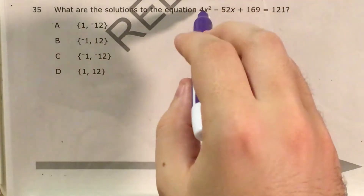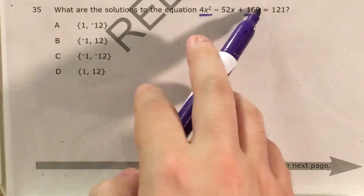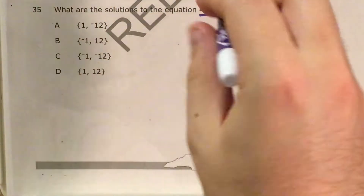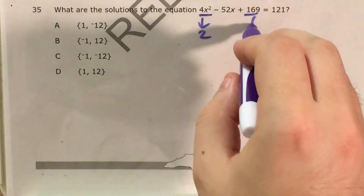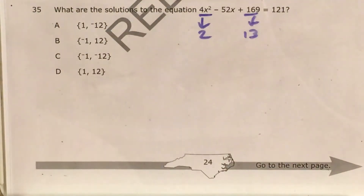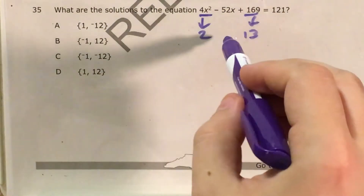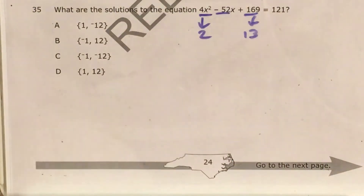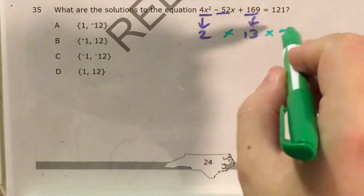The way I'm going to test if this is a perfect square trinomial — and it is — is first I'm going to verify that both of these numbers are perfect square numbers, and then I'm going to find each of their square roots. The square root of 4 is 2, and the square root of 169 is 13. Next, I'm going to make sure that when I multiply these together and multiply by 2, I get the middle coefficient. So 2 times 13 times 2 gives me 52, so that checks out.